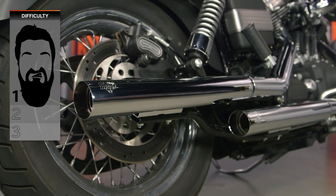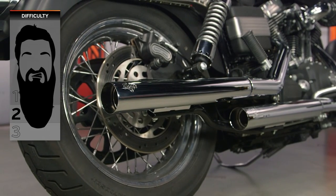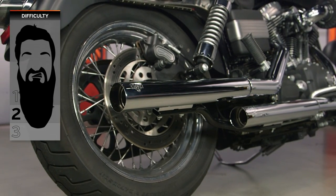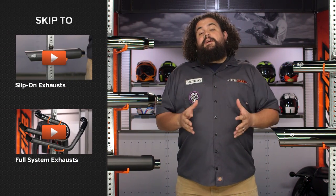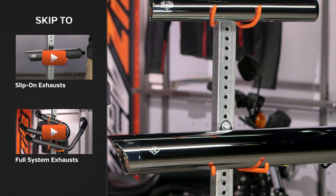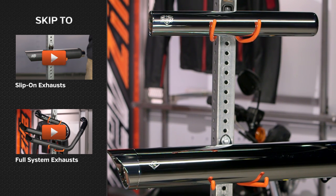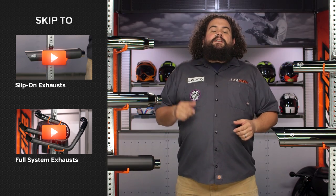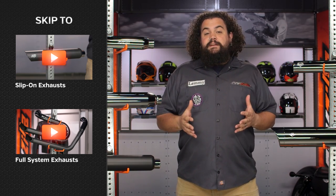Speaking of that installation, some of you are wondering how difficult this is. I'm going to call it one to two beards on our BSD, our Beard Scale of Difficulty, and that's going to depend largely on which exhaust you choose and exactly how much work you're willing to do. We'll get to that more in depth a little bit later in the video. Some of you might know you want a slip-on or a full system — you can click on that menu to get to the appropriate part of the video.